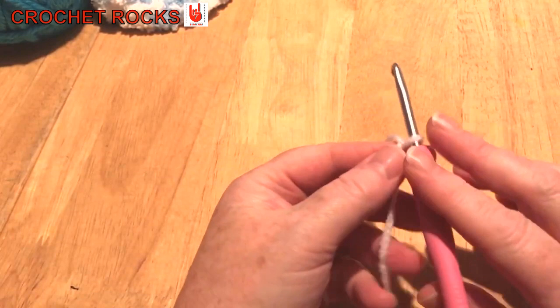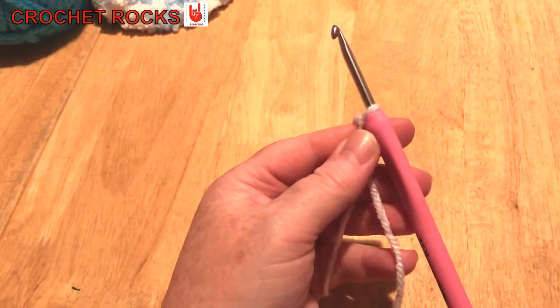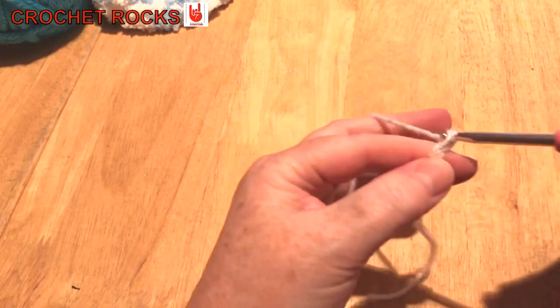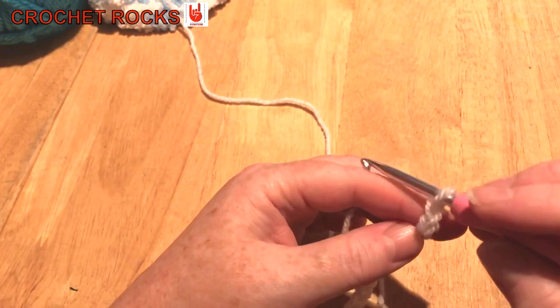I'm going to make a slip knot. The blanket is multiples of two plus two, so really it's an odd number plus one — which means you just need an even number. I'm going to do 16 chain for this demo swatch — it's just really to show you how this stitch works out.